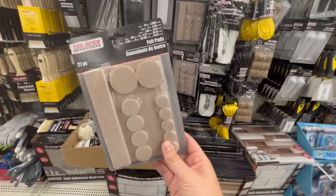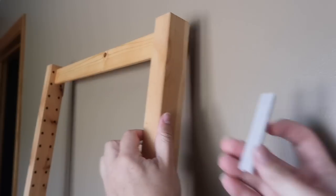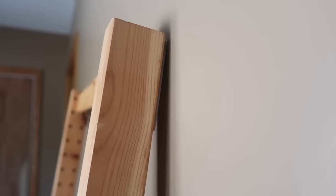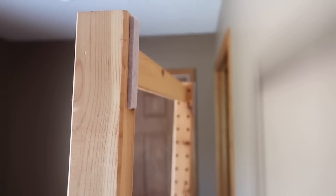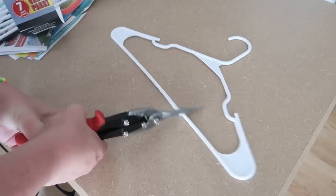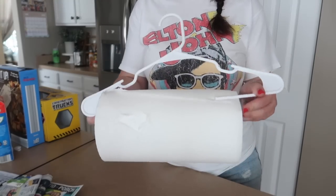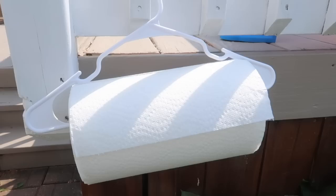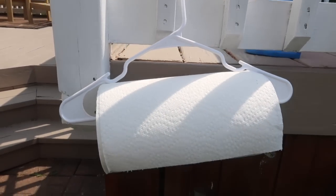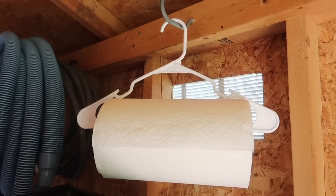I have furniture pieces throughout our house that I don't want to ding the walls with, so I love this felt pack from Dollar Tree — you get so many different sizes and options. I cut them down to size and stick them on the back of things like blanket ladders and full-length mirrors. If you're a messy crafter, grab a plastic hanger and chop the center off. You can hang up your paper towels, rip them off easily — a game changer for your craft space, garage, or shed.